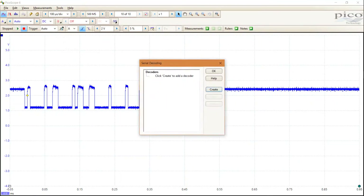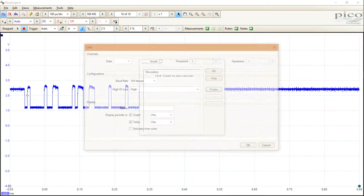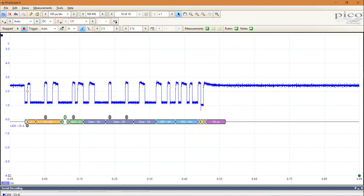Now we can finally set the CANBUS decoding by going into Tools, Serial Decoding, then clicking Create, and finally selecting the CAN protocol. In my case, the channel is A, threshold level can stay at 1.7 volts, baud rate is 125k baud, and the signal has to be set to low. A few OKs later and you can see each message decoded.